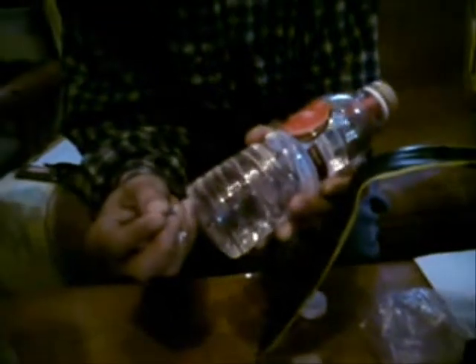Now, the final step is to pinch the bottom of the bottle with two holes using foam tech. Punch two holes.